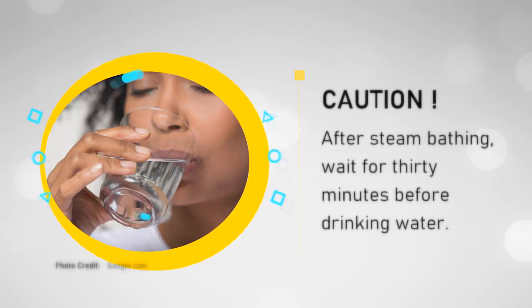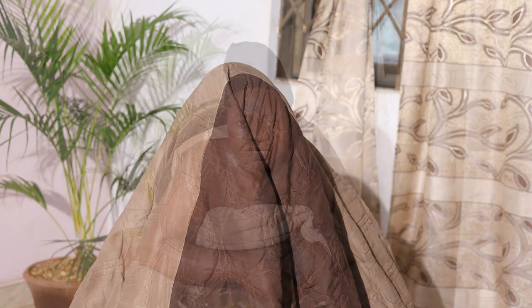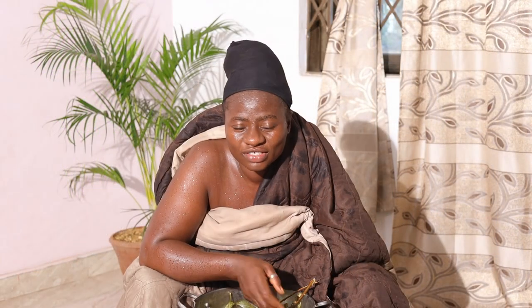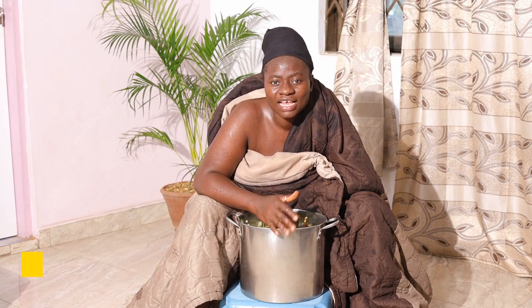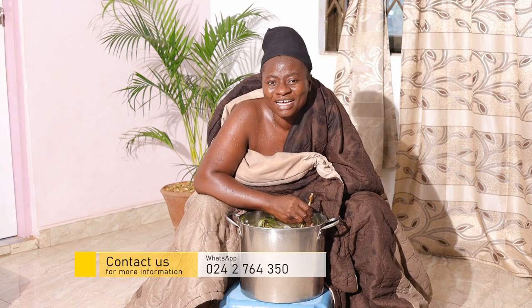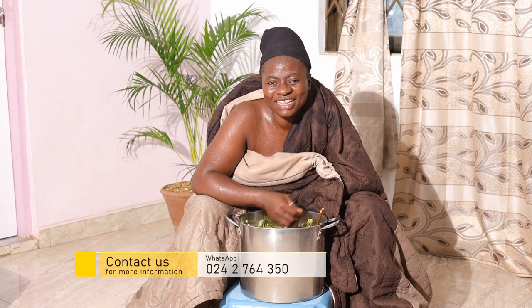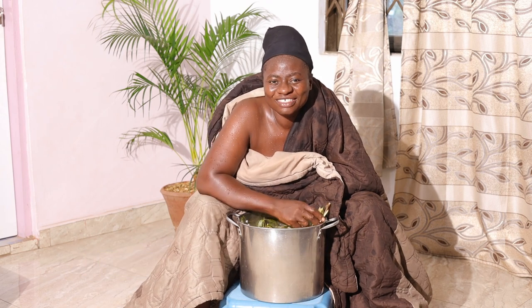I've been under the blanket for about 30 minutes and I think that's enough. You can take the water to the bathroom, dilute it with normal water, and use it to wash down — then leave it on your skin to dry. If you are in your room with the AC on while steam bathing, kindly turn it off so the vapor can really work well. From time to time, take some time off and steam bath to rejuvenate your body and restart your body's clock afresh.